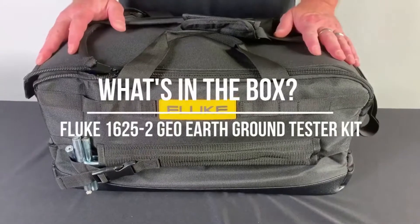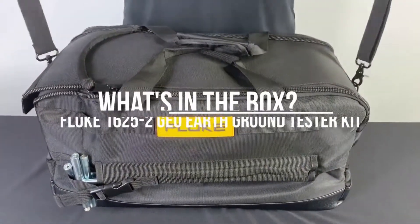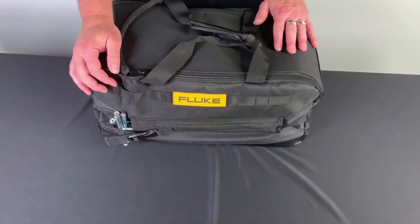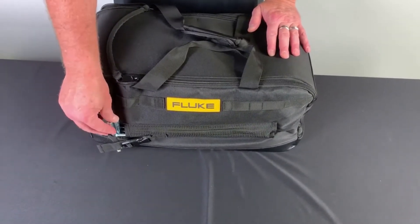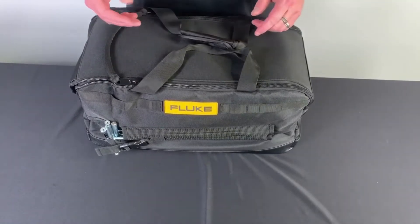As you can see, the kit itself comes with this great carry case. The carry case has your shoulder strap. Once you get into it, on the side here we've got some pockets that will hold your Earth Ground stakes. It comes with four stakes for your selective measurement or your fall of potential measurement.